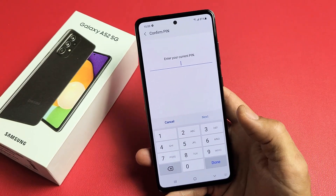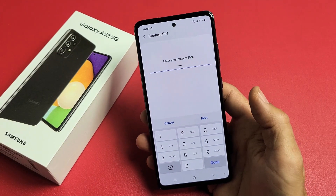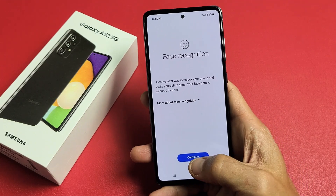You want to go ahead and put in your password, or if you didn't make a password, it's going to actually make a password here. So let me put my PIN in. Now face recognition — I'm going to go ahead and tap on Continue here.